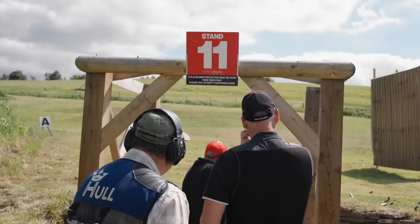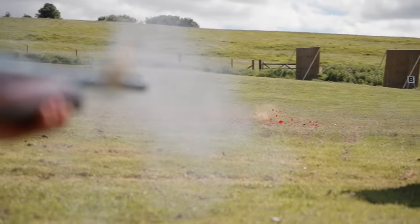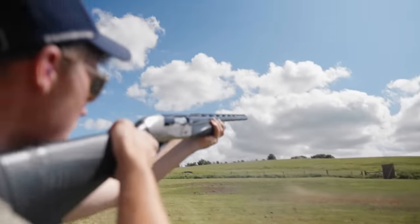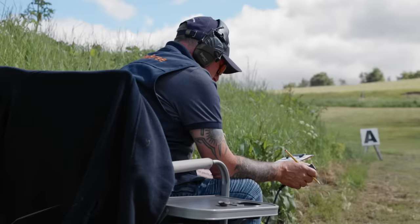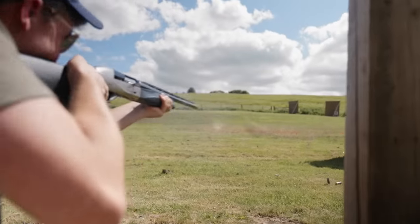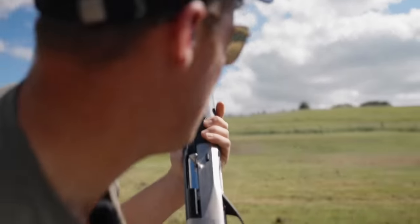If stand 11 was at the beginning of the course it wouldn't have been quite so challenging. However, having had the physical and mental challenges by this point, as well as the extreme distractions and fun we were having, there wasn't a lot left in the tank to consistently shoot the five-yard rabbit and the 30-yard mini.